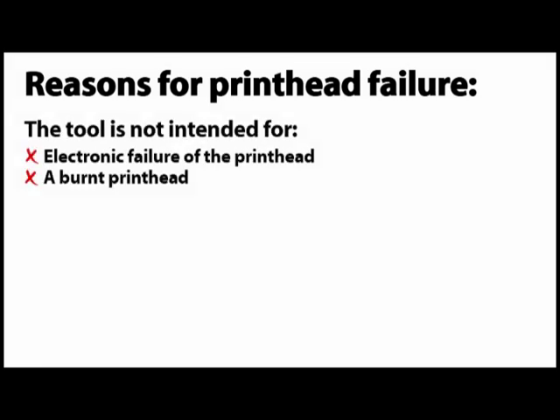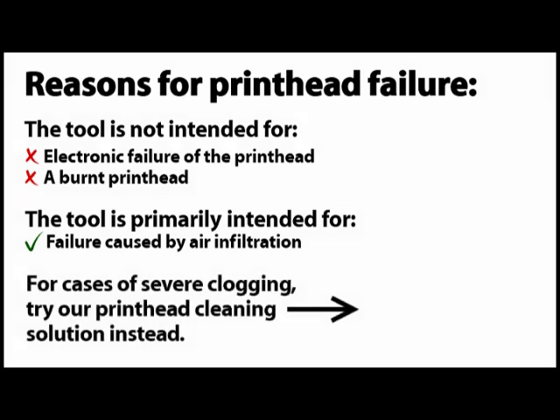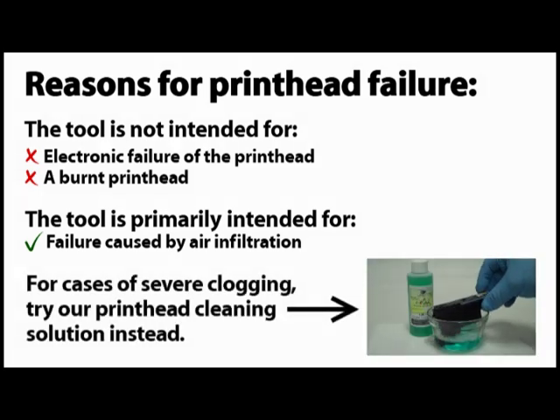This tool will not repair electronic failure or a burnt printhead. If your printer is actually alerting you that the printhead is not usable, then you most likely have an electrical problem. The tool is primarily intended to repair air infiltration into the printhead. If your printhead is severely clogged but doesn't have any air infiltration, then you should unclog it with some InkOwl printhead cleaning solution instead.